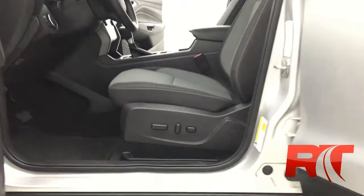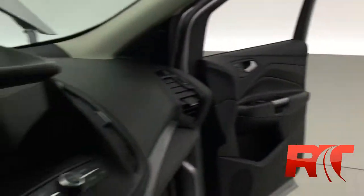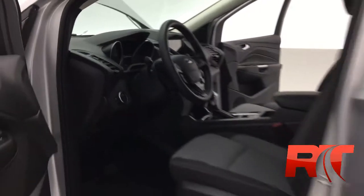Let's hop inside. This one's got a little over 13,000 kilometers. We bought it directly from Ford. It's in unbelievable shape.